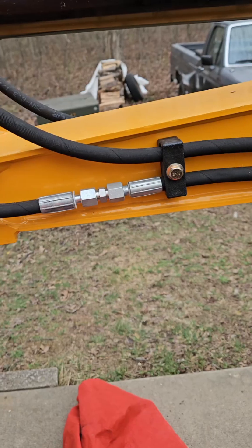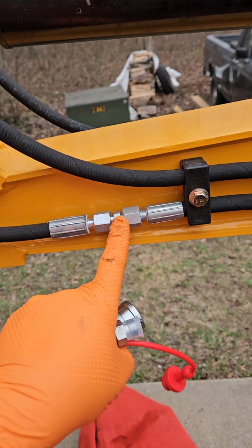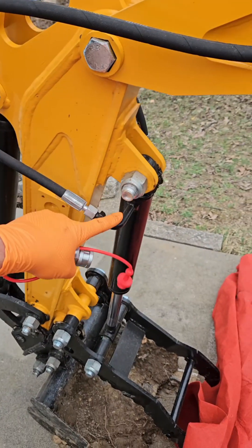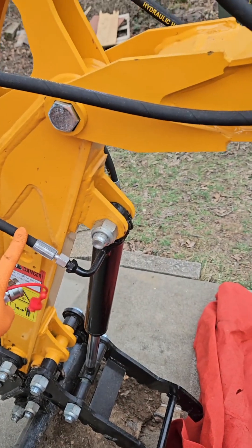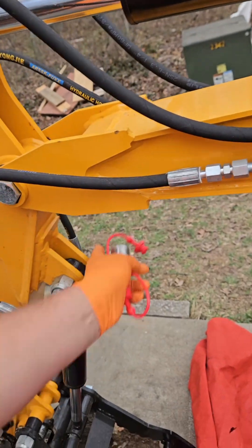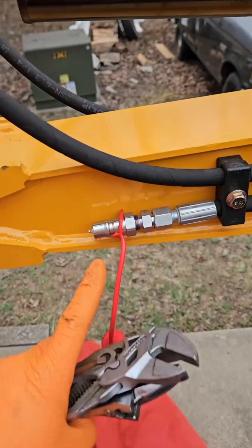To start, I'm going to take this female loose from the union and this female loose from that union. I'll put the male on this side because this is going to actuate the cylinder outward — so I'm calling this side the male. This will be a female here, and then on the other side I'll do the male on this hose over here and a female back on the machine.